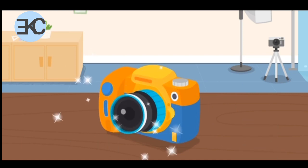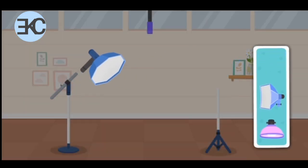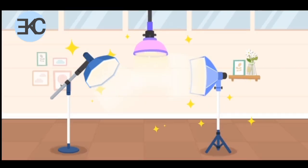The camera is ready. Let's work on other preparations. We have a softbox, fill light, and background light. The lighting arrangement is complete. It looks amazing.